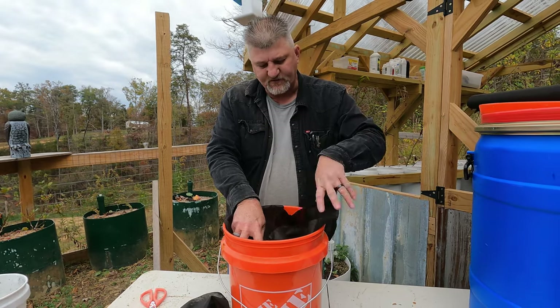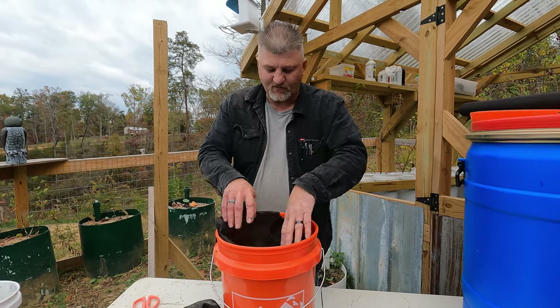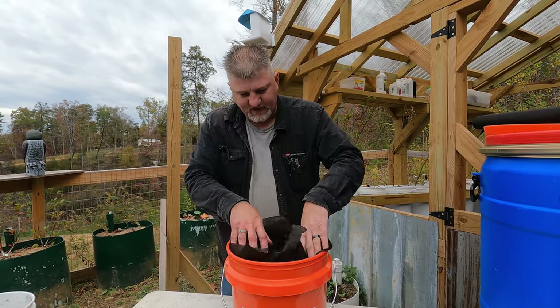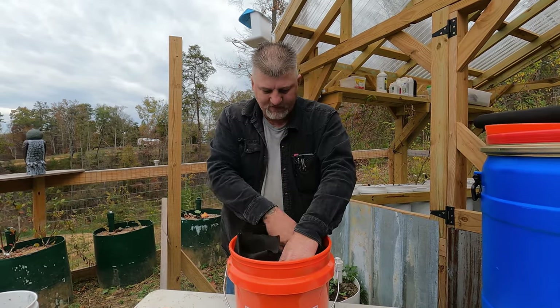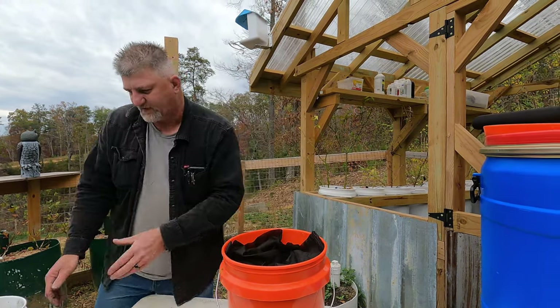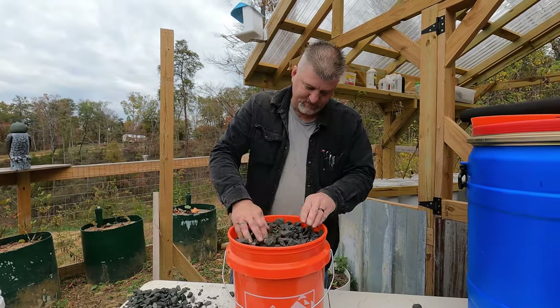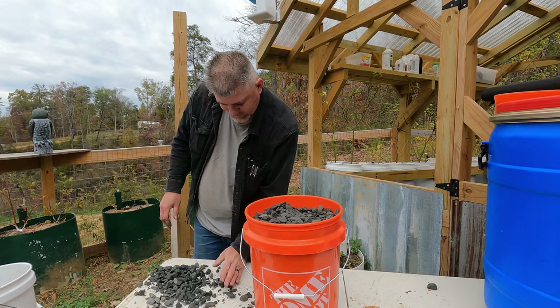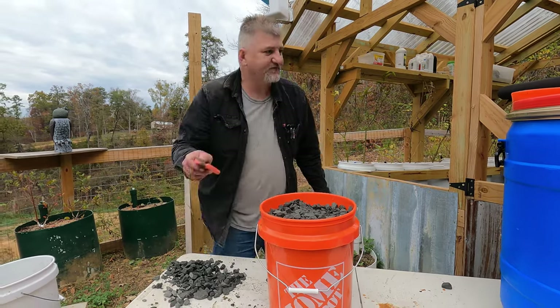The reason I'm doing this is because the charcoal will float when you put water in — it will rise and float. So what you want to do is take some of the gravel you already washed and put it right on top of the charcoal to hold it down. And that's basically your filter.